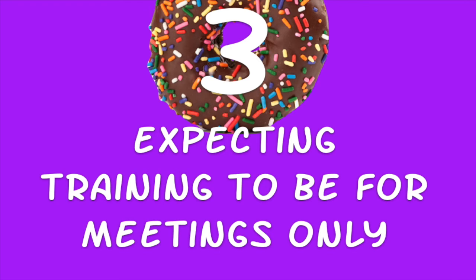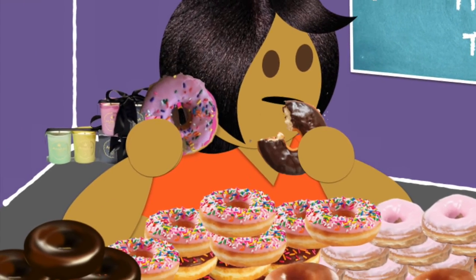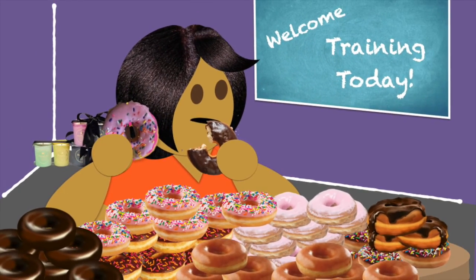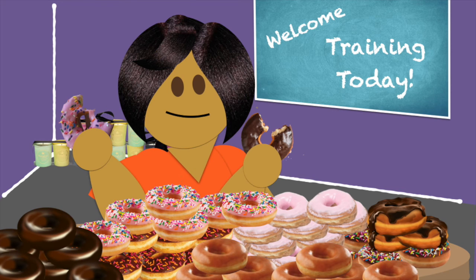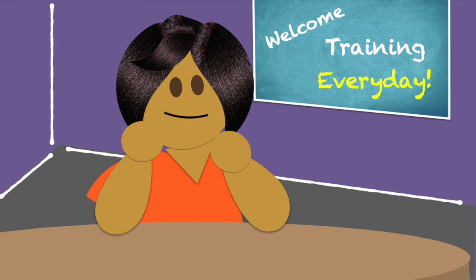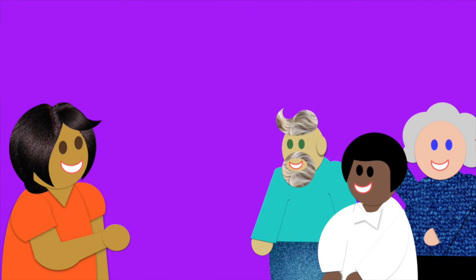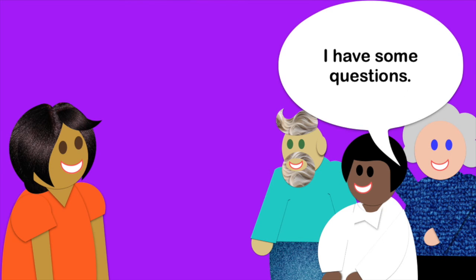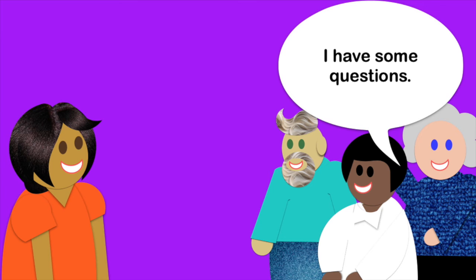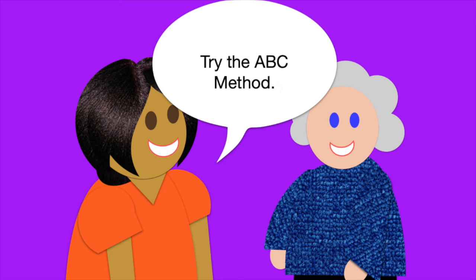Hole number three: expecting training to be for meetings only. The last thing to know about volunteer training is that it never stops. While it's great to have a few donut-heavy training meetings a year, also be ready to give individual gentle reminders throughout the year. This is especially important with special needs ministry because each child is unique and not every aspect of training can be covered in one session. So check in with your team often, ask them if they have anything they would like to learn more about, and make it a practice to evaluate team members as they serve. If you see they're struggling, step in and help them in the moment — they'll be glad you did.